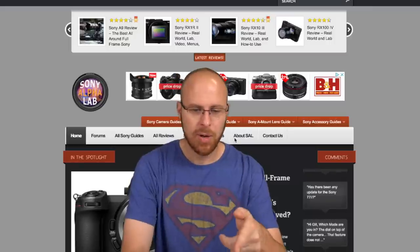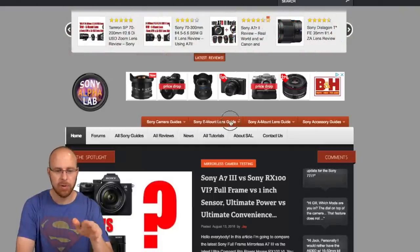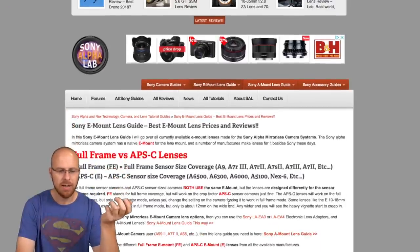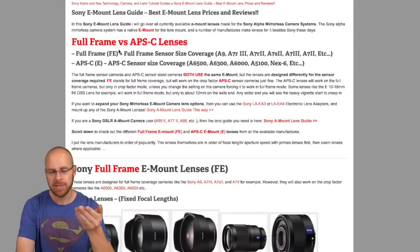So check this out on my website sonyalphalab.com. I created this really awesome guide and it'll help you through the decision making process. When you click on this guide, basically just scroll down and it's going to explain the difference between full frame and APS-C.